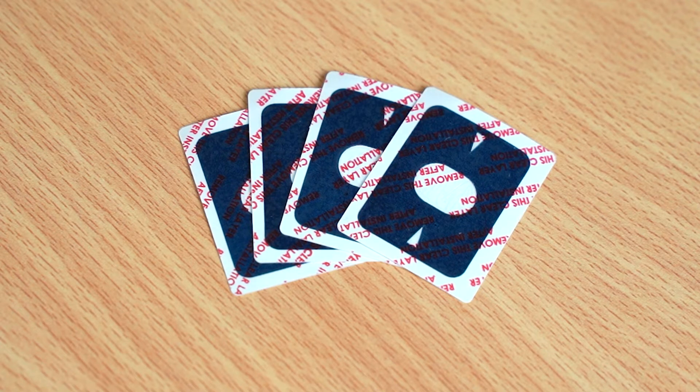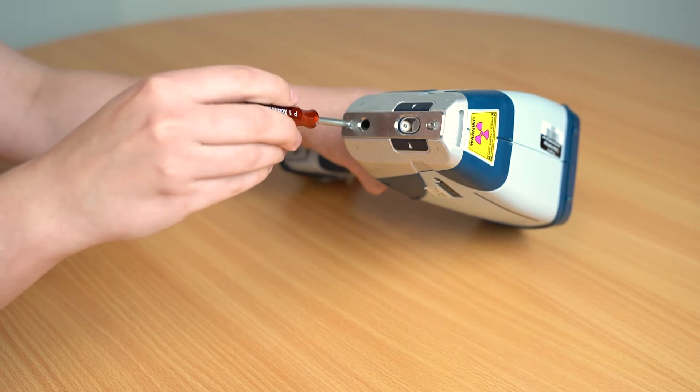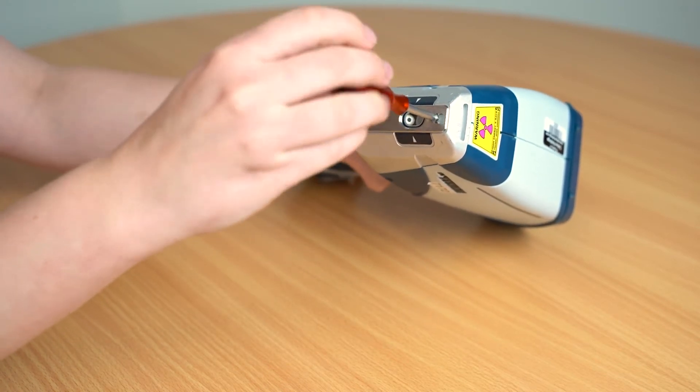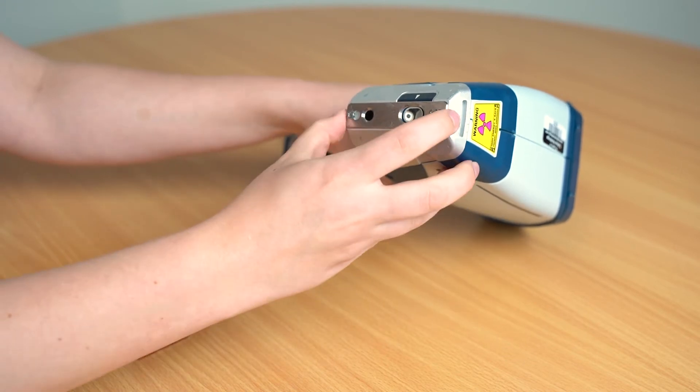Depending on the brand of instrument, your window might look slightly different to the instrument I'm using today, but the essentials are still the same. XRFs generally have a metal plate that is attached by small screws. Unscrewing and removing these will reveal the window.